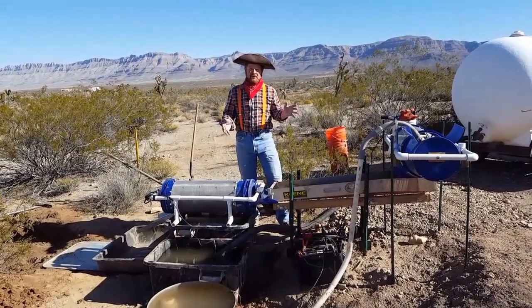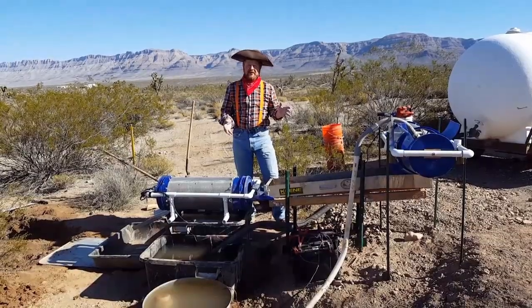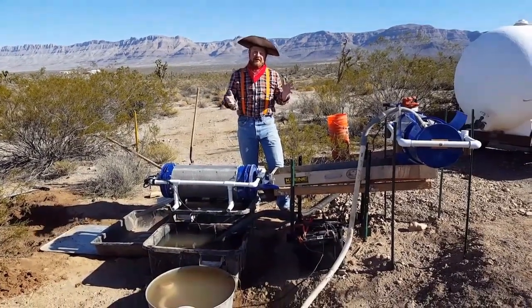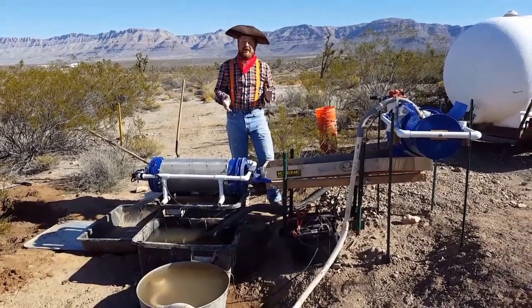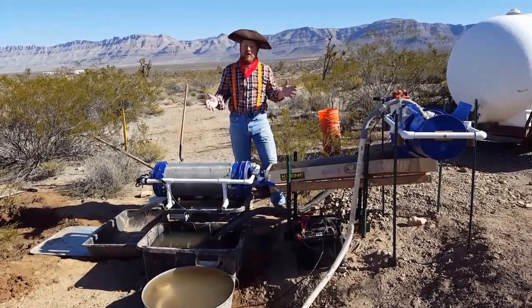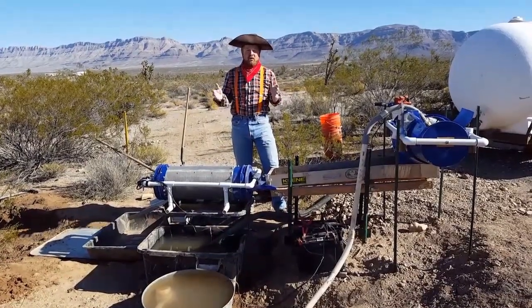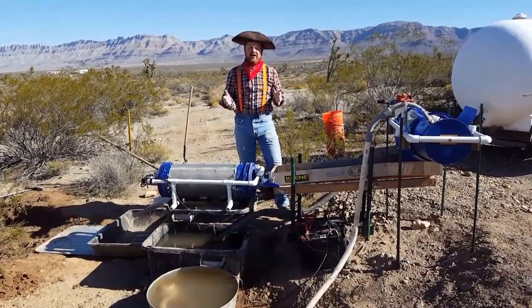This is made out of simple materials found in the hardware store. The cool thing about this is that I'm able to recover desert placer gold with the use of water instead of the traditional means with a dry washer. Out here in the desert there's no water, so water is very precious. So the old timers when they came through here processed the dirt by using air instead of water.